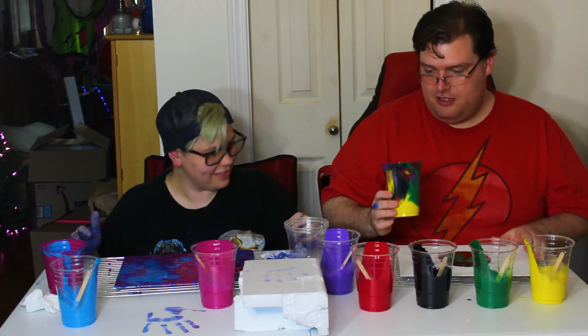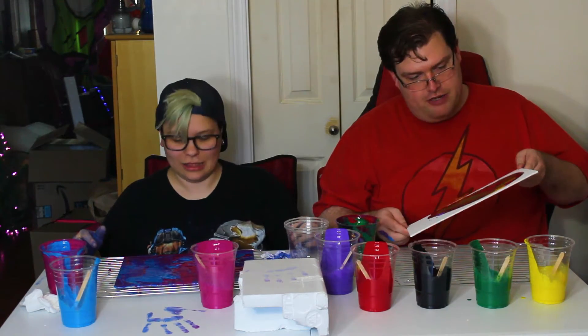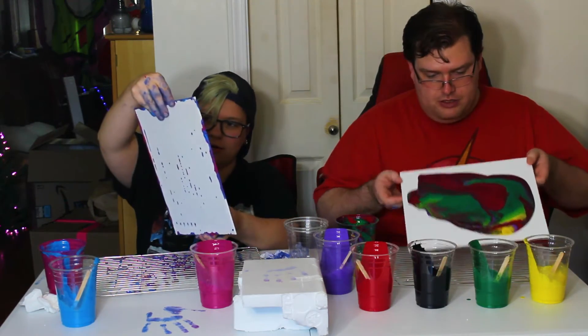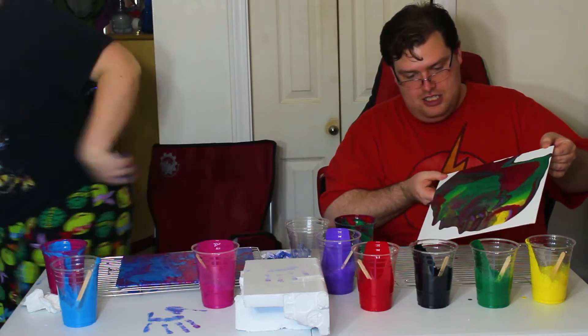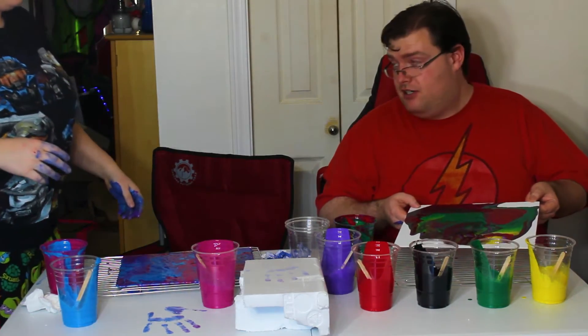I like the colors. Very vibrant colors. Is it going to take eight years to dry? Yes, it is. I'm very much liking this. Where am I putting this to dry when I want a new one? I haven't thought of that part.